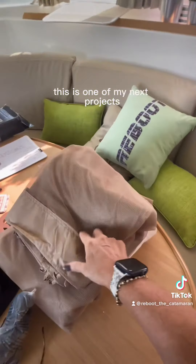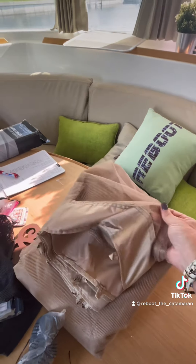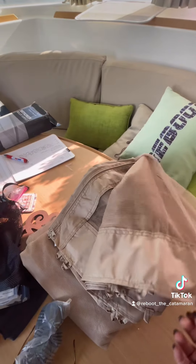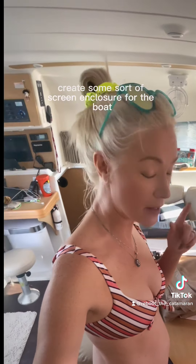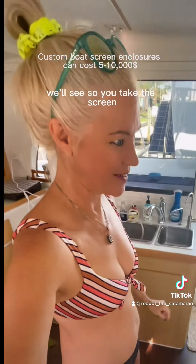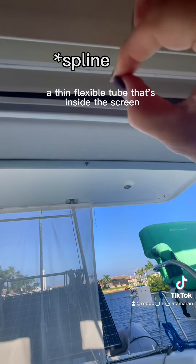This is one of my next projects — I got this screened-in porch enclosure for like 38 bucks and it's huge. I want to play around with it and see if I can create some sort of screened enclosure for the boat that doesn't look ratchet. We'll see.